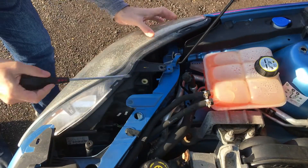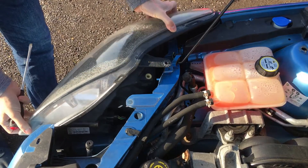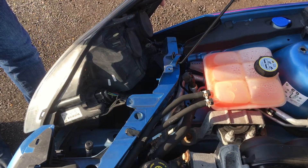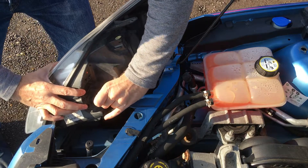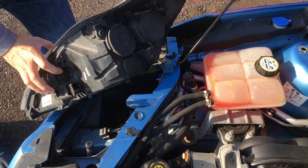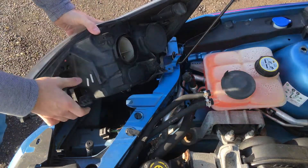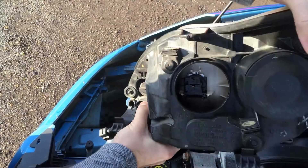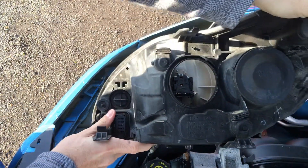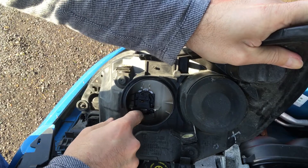Very easy — there you go. This one I already had to pull out. It slides off; it's actually a very easy process. You can see the connections here, and you just pull that one over there. Here it is — this would be the dipped beam. There's a tab in here; just pull it down.